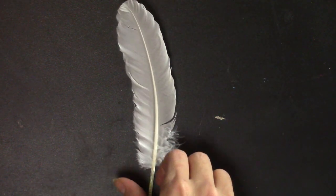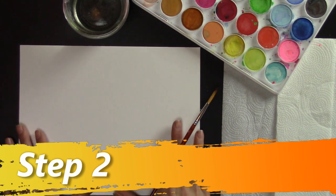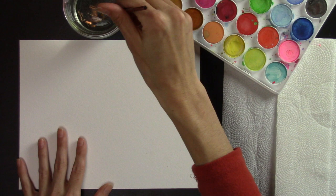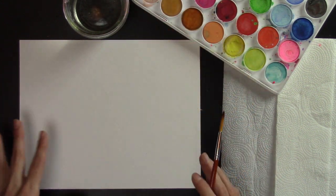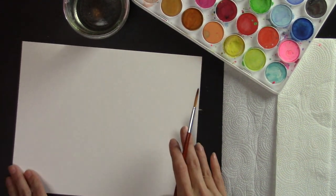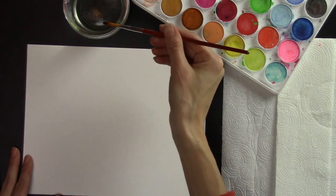Things in threes always look nice on your paper. We could do one feather, but I'm choosing to do three. So I'm going to turn it sideways — if I was doing one feather I'd turn it this way — and first I'm going to take my brush and get it wet.